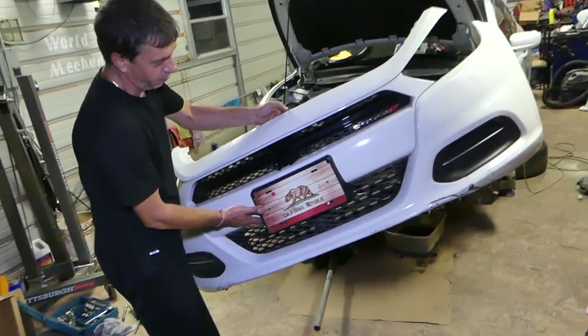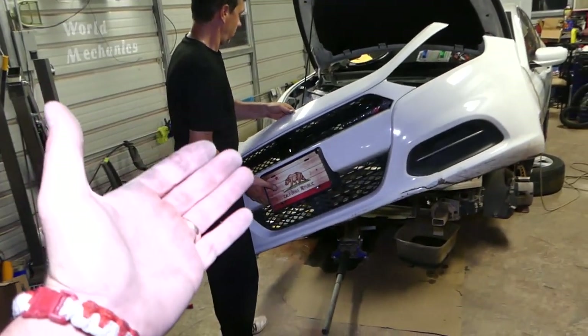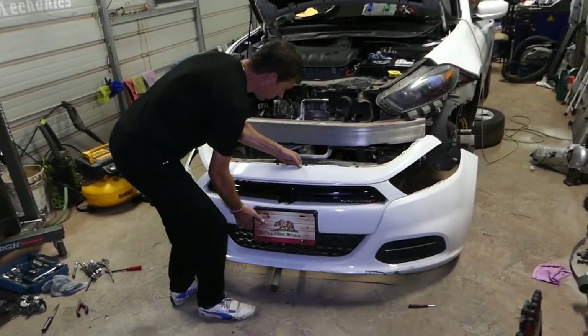That's how you remove the bumper cover on a Dodge Dart. Putting it back together is in reverse order. If you need to buy replacement parts, check out the link in the description below. Thank you for watching — see you guys next time!